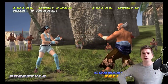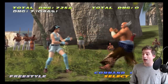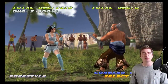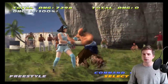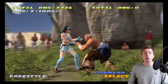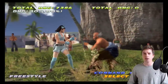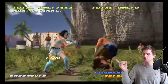Now, do we have lows? He actually has a safe low poke — down 4 is minus 8 on block, so it's safe. On hit it's plus 3, which is really good. And if you hold full crouch it does 10 damage but becomes minus 9 on block — still safe. So full crouch down 4 is a legitimate low poke.